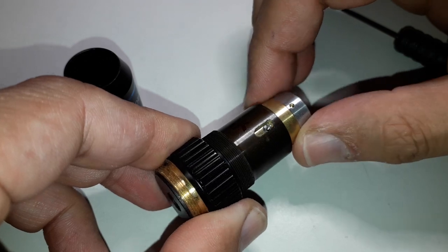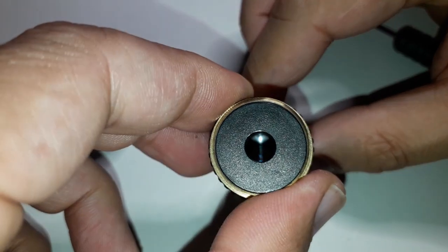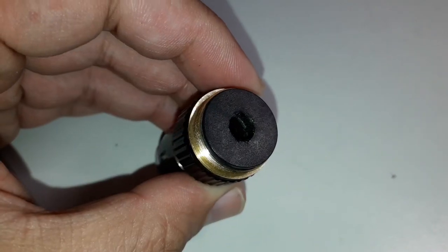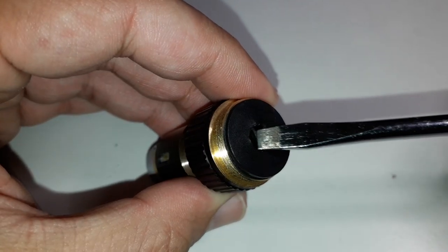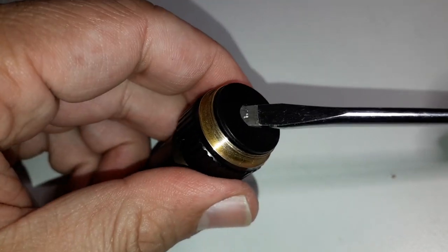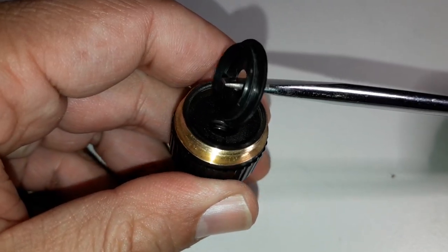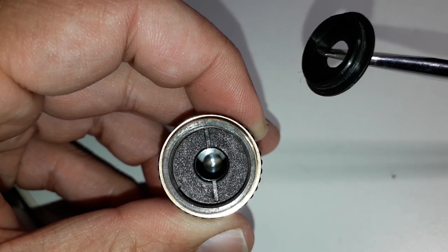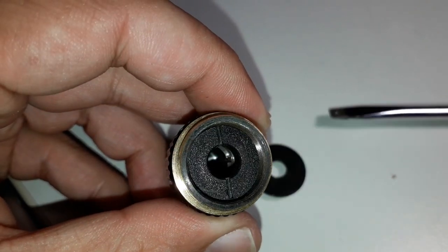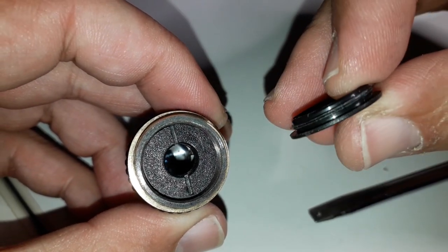It took me a few minutes to actually figure out how to proceed, until I found out that the back part here is actually a plastic cover. So I simply used a screwdriver to pry it off, and it went off quite easily. This gave us access to the inside part of the objective. That's basically the plastic cap — it was simply there as a protective covering, but I think it did not really fulfill any meaningful purpose otherwise.